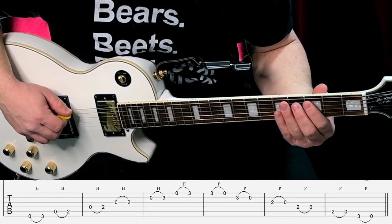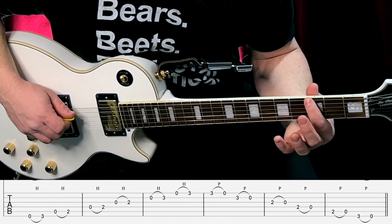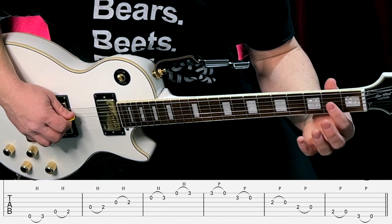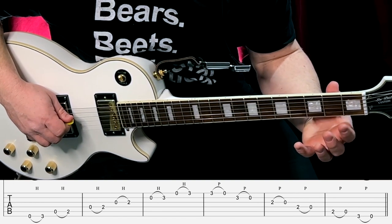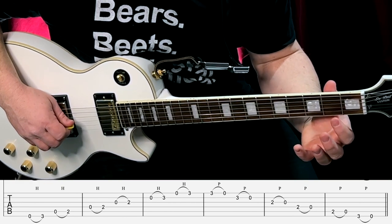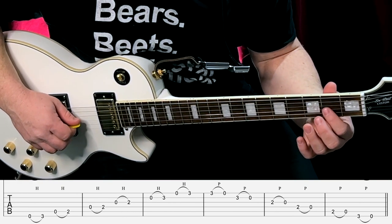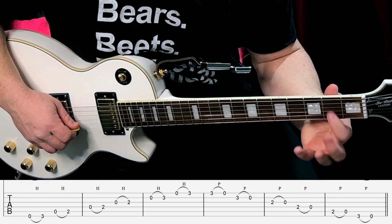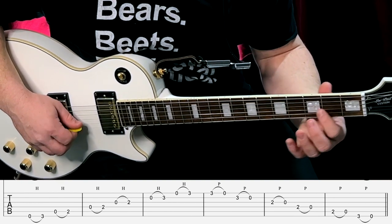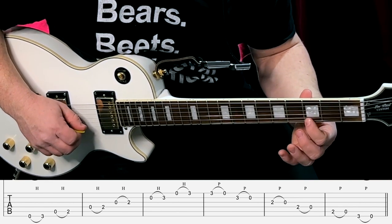You're going to play your sixth string open and hammer on to the third fret with your first finger. Then play your fifth string open and hammer on to the second fret. Then fourth string open, hammer on to the second fret. Then third string open, same thing — second fret. And then on your second and first string, it's back to your third fret. That's just doing hammer-ons going up the scale.